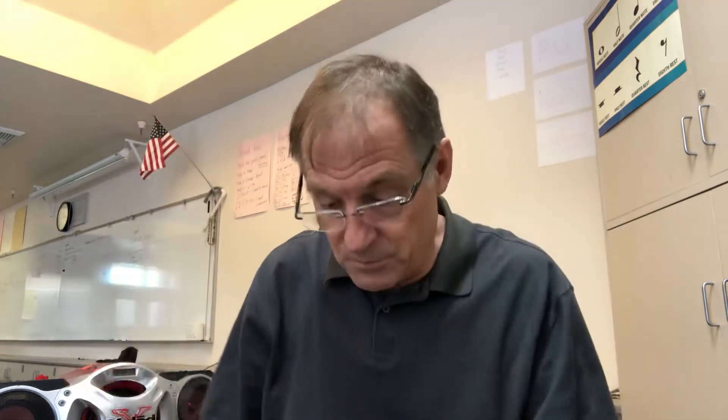Then we did this pattern. Last time we did clap, pat, clap, pat. But this time I changed it to lap, clap, lap, clap. So our first beat is gonna be on the lap. Let's do one time on the lap. You guys ready? One, two, ready, go. Lap. Are you with me? Try it again. One, two, ready, go. Lap.